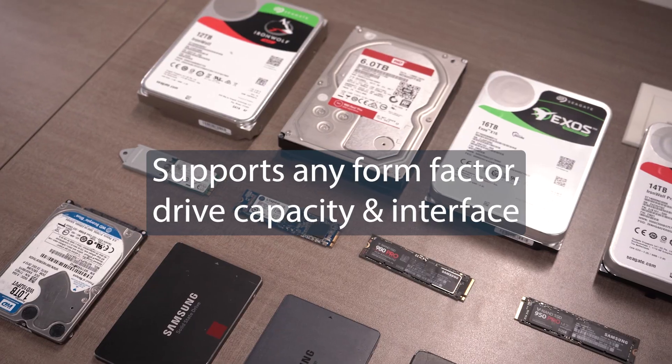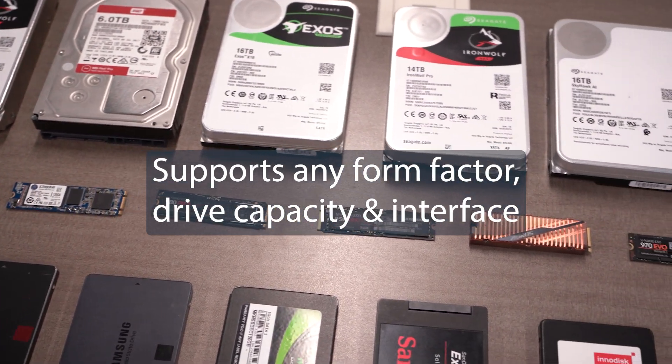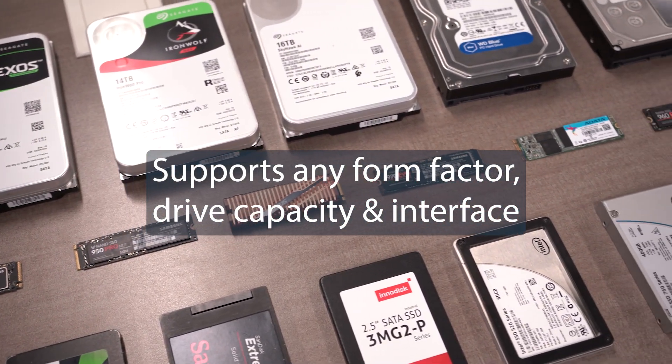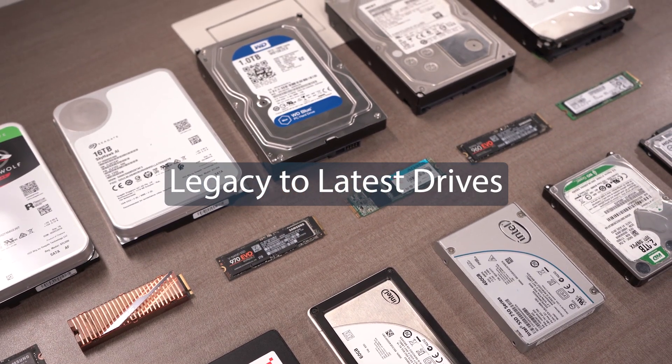With support for any physical form factor, drive capacity, and interface from IDE to NVMe, you can find a drive eraser suited for legacy to latest drive formats, including 512e and 4Kn.